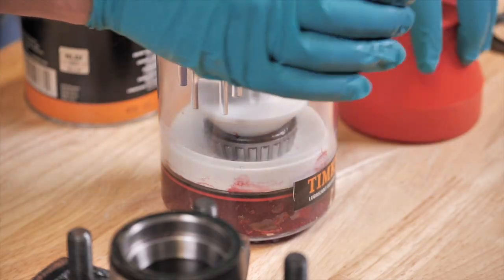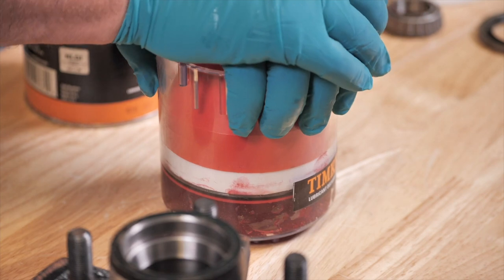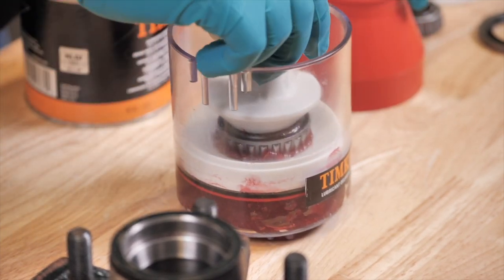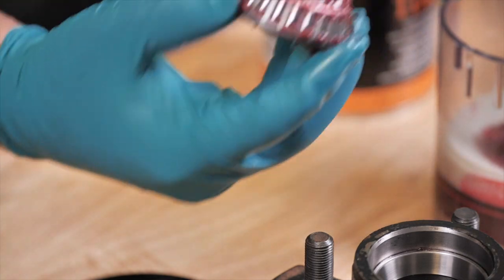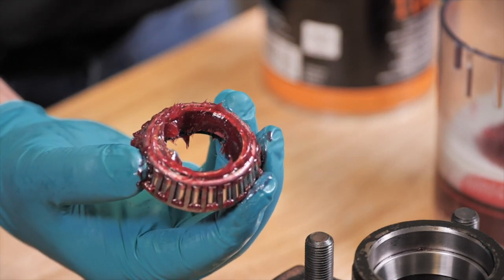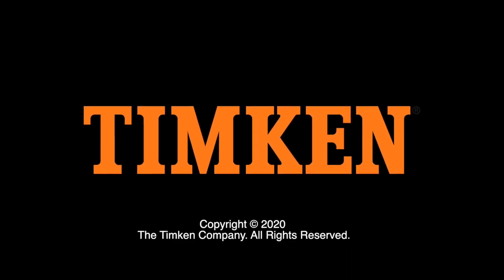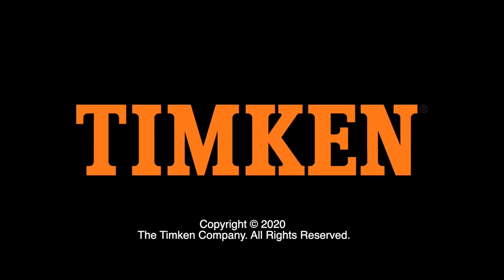Plug the bore of the large end of the bearing cone assembly with the conical retainer. Firmly press the conical retainer to force grease between the rollers, cage, and cone. This has been a Timken Tricks of the Trade video, helping you build your service knowledge. Thanks for watching.